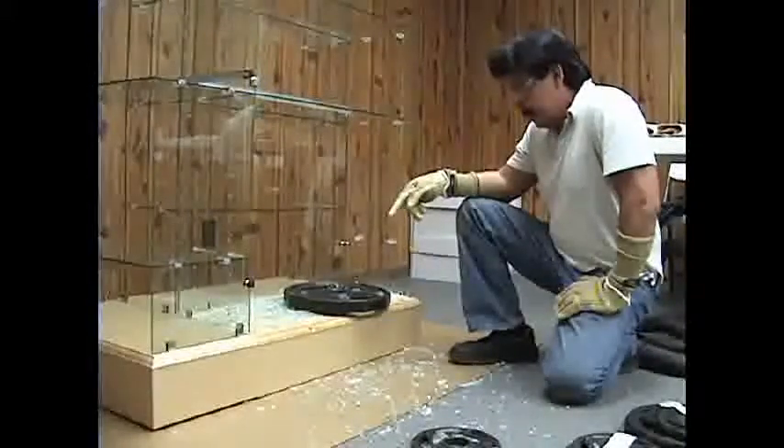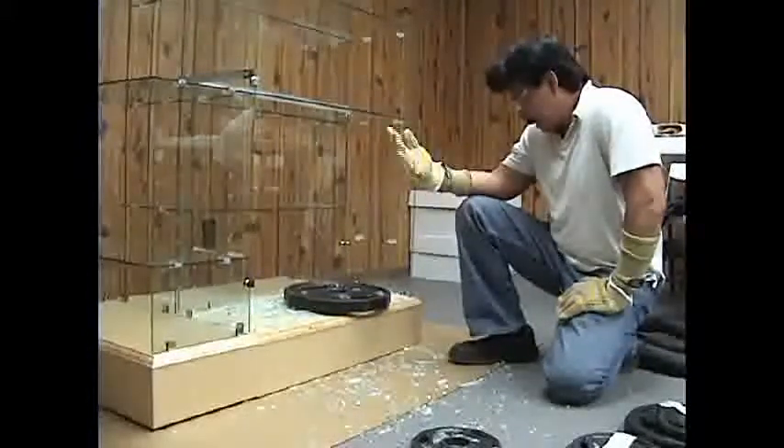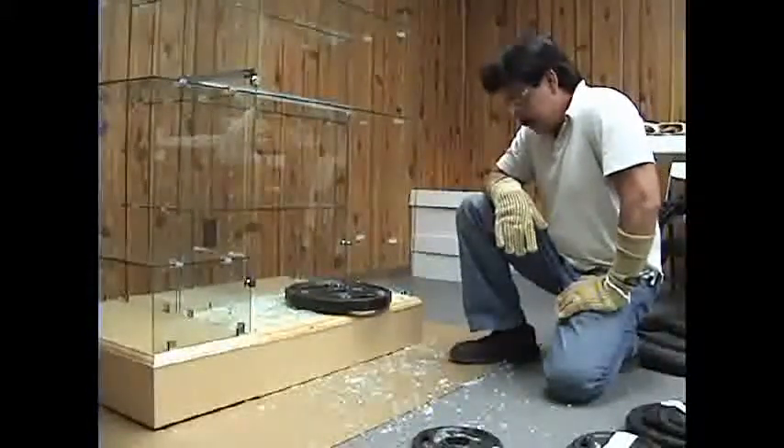The glass broke not because it dropped from the edge. Once it bounced on the shelf, then it broke when it fell, falling over.